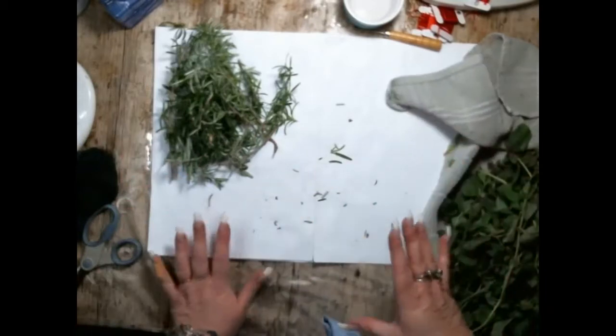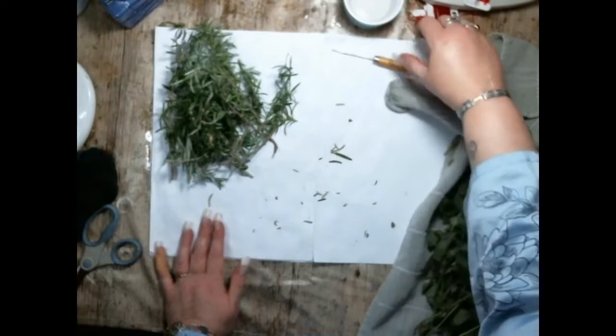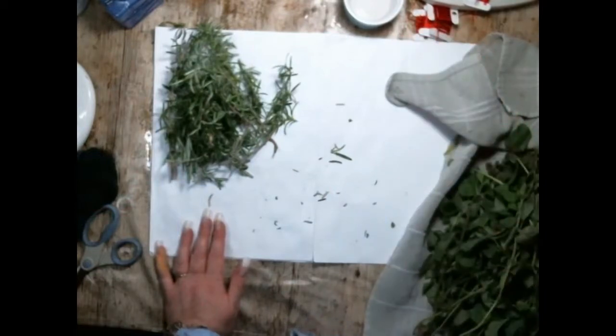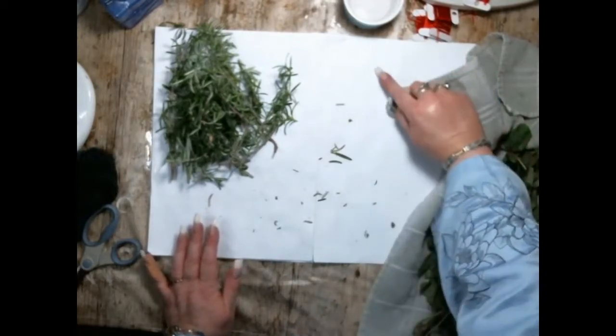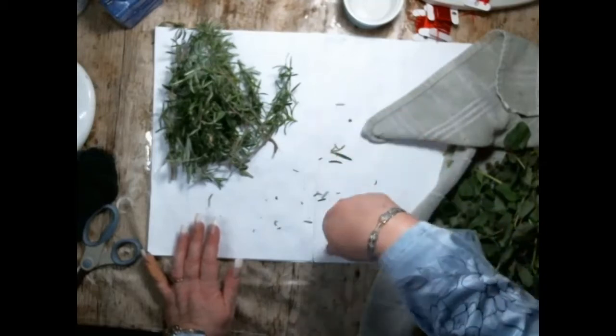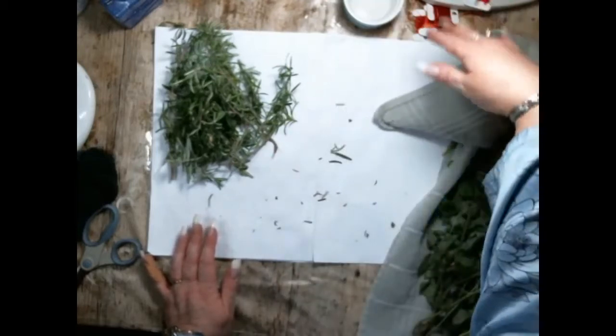Hello, it's me again, still making smudge sticks - my voice is going. I thought whilst I was here I would talk about some of the plants. Oh, two little spiders - look at them go! Go on, go make your home somewhere over there.